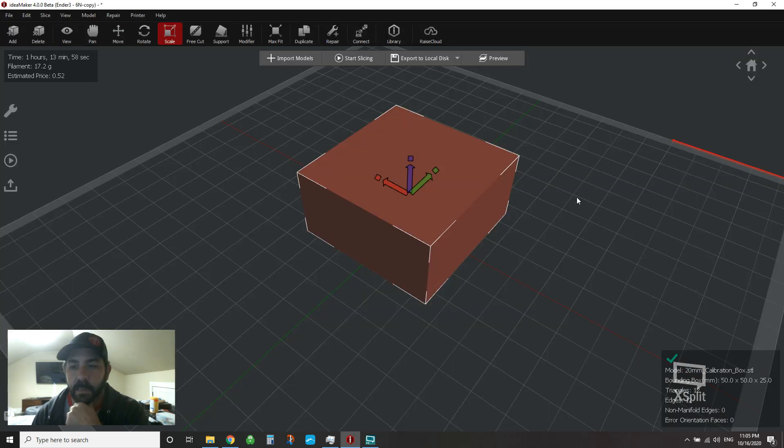Hey everybody, how's it going? So a quick tip video tonight on how to hide your z-seam.